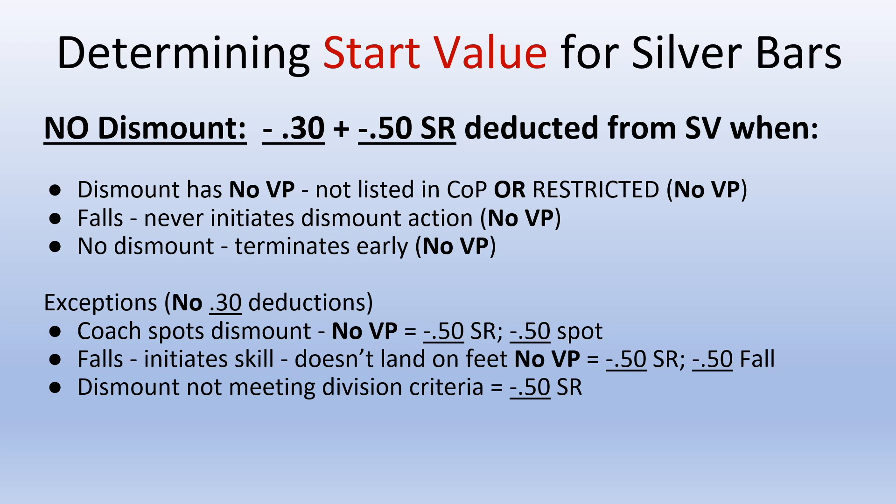You do not take the minus .3 deduction from the start value in the following situations: if the coach spots a dismount, if the gymnast initiates a dismount but falls and doesn't land on the feet first, or if the dismount does not meet the division criteria.